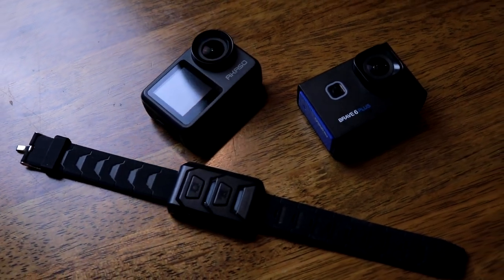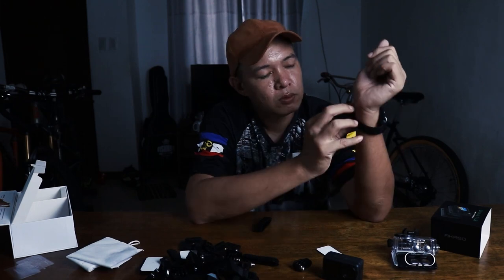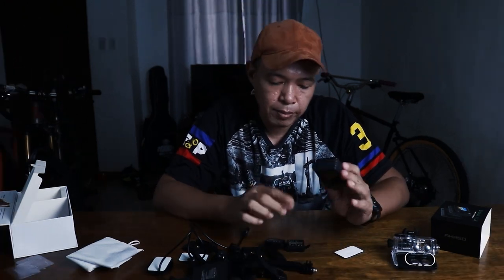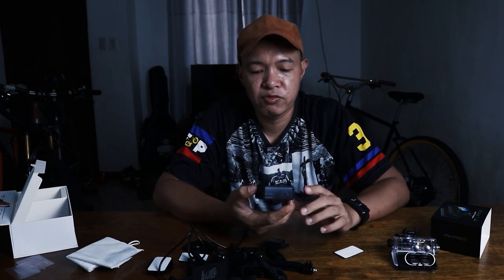And it also comes with a remote which is like a wristwatch, so you can put it on your wrist. It also comes with two batteries and a dual charger. That's a good thing because most action cameras will only last approximately 40 to 50 minutes per battery. I tried charging this — it took around one hour or more before it was fully charged.